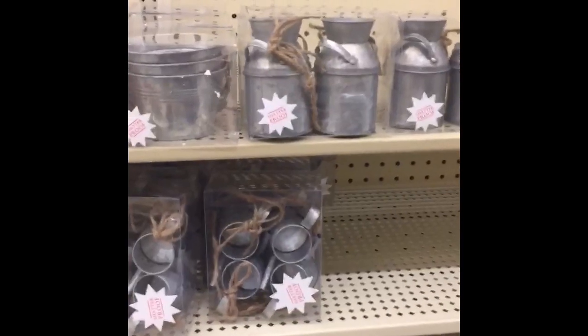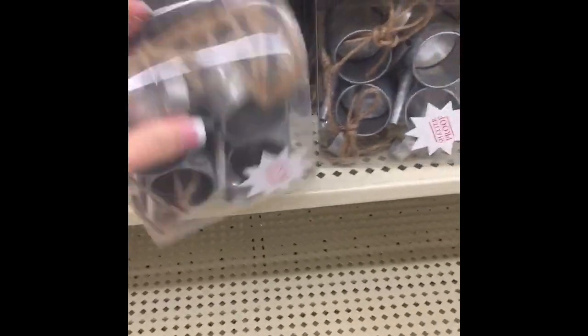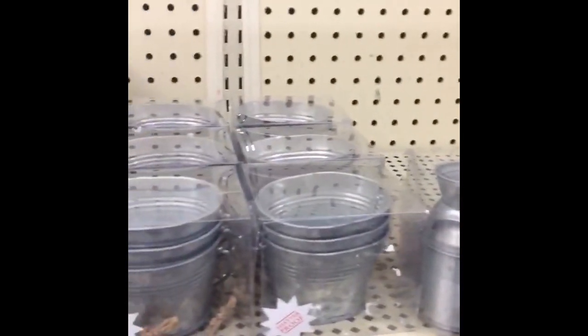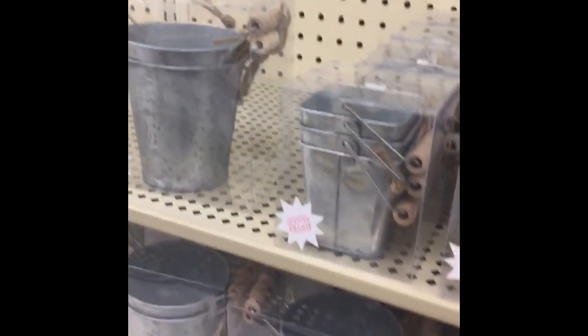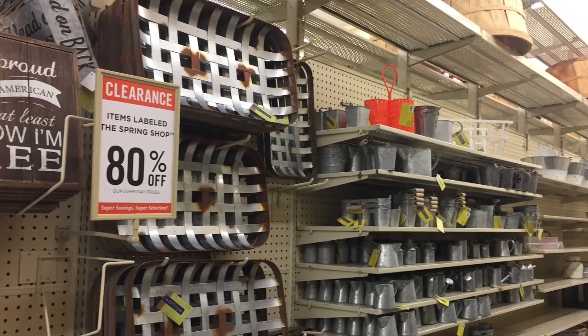I really appreciate you guys joining me for this Hobby Lobby 80% Off Spring Decor Haul. I hope you guys come back for many more hauls and DIYs to share with you. Bye y'all! — And look at this in-store clip: two-packs of these little buckets are $8, and all of this stuff is 80% off right now in the spring shop. All you have to do is tie some twine from the Dollar Tree on them to make ornaments. How crazy is that?